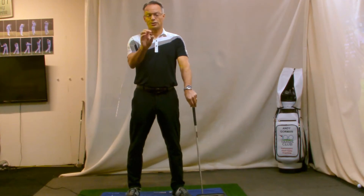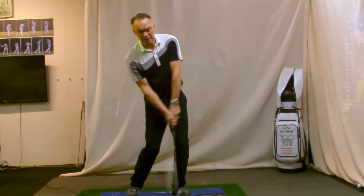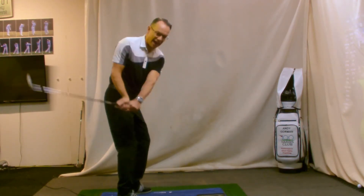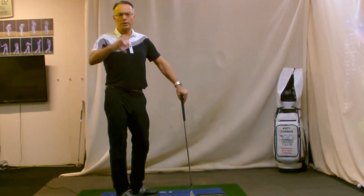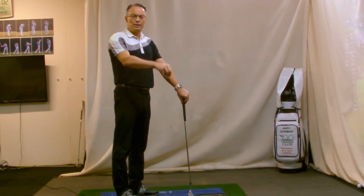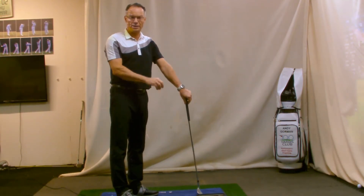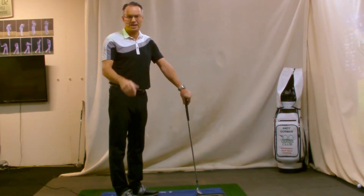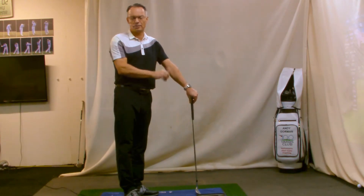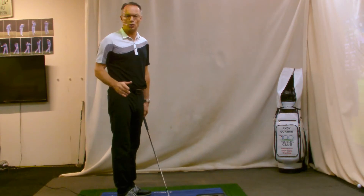Quick fire faults that we see out on the golf course all the time. Too much inside path — basically the golf club working in to out. For those of you working on your longer shots, trying to hit the golf ball with a draw, you may well be implementing that into your short game. And if you are, it's the kiss of death for your short game. I guarantee you, I see this every day out on the golf course. Into out swing path will kill your short game.